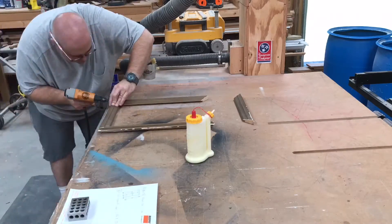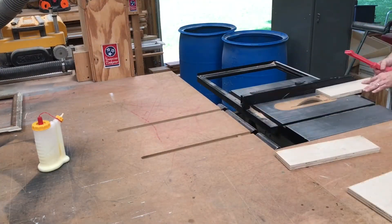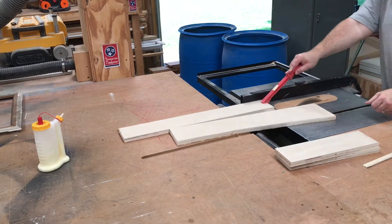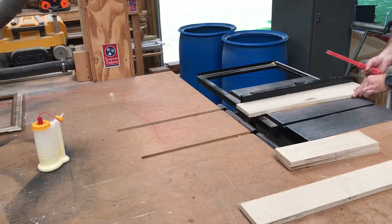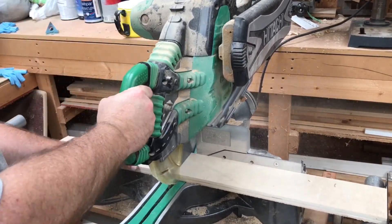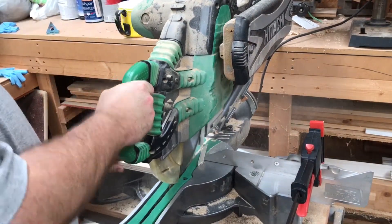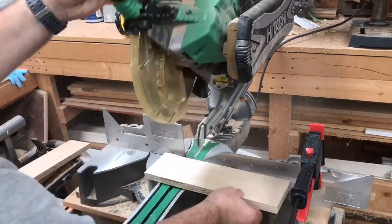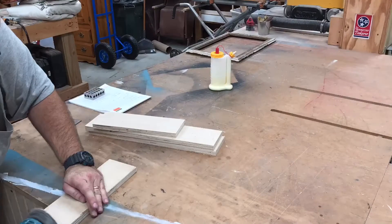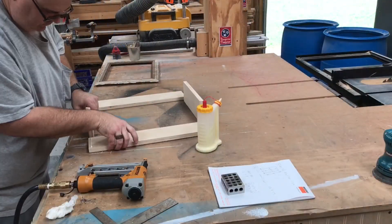Now with a little glue and some brads I'm assembling the frame. To make the light box portion of the sign I'm just using some scrap birch plywood, ripping it to width for the sides and the top. After getting our pieces ripped we take them over to the miter saw and cut them to length. Once again we're using stops to make sure everything is cut to the exact same length. After a little light sanding to get all the splinters off, we're going to glue and brad everything together.